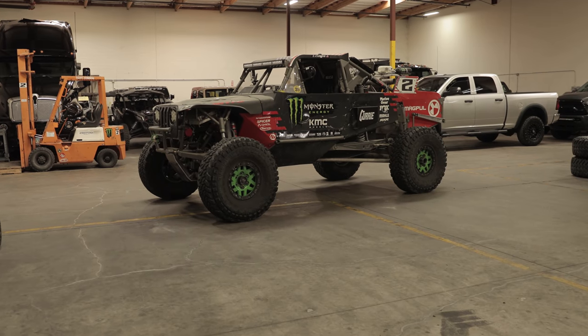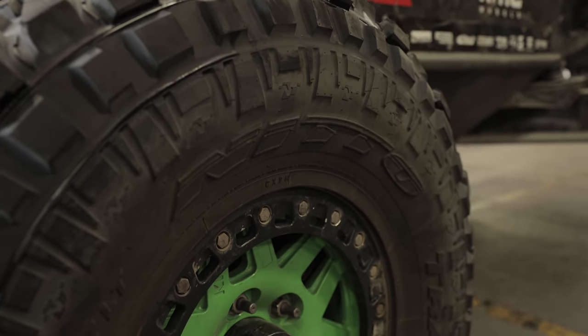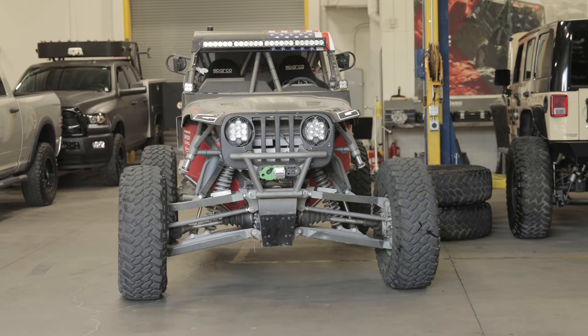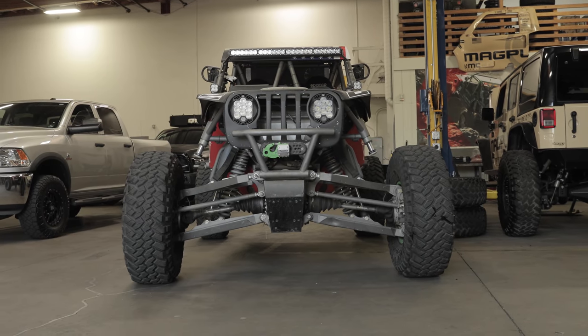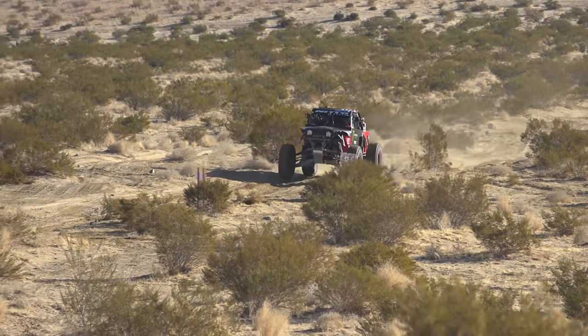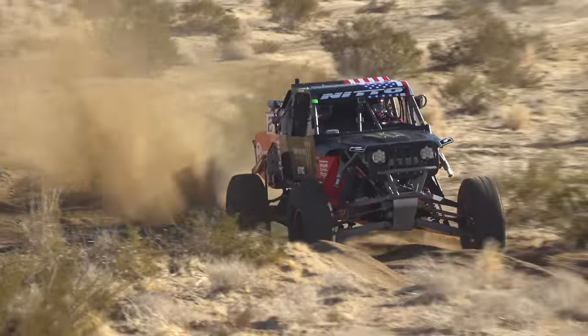For the tires, 40-inch Nitto Trail Grapplers non-DOT, mounted on KMC Machetes with 5.5-inch backspace — some new wheels coming from KMC too. We try to get the arms as long as we can and get the upright completely inside the wheels. We run Wilwood six-piston brakes on all four corners, a Wilwood master cylinder and brake pedal assembly. Since it's four-wheel drive it's not aggressive on brakes, so we run a thinner rotor in front to help package everything inside the wheel.